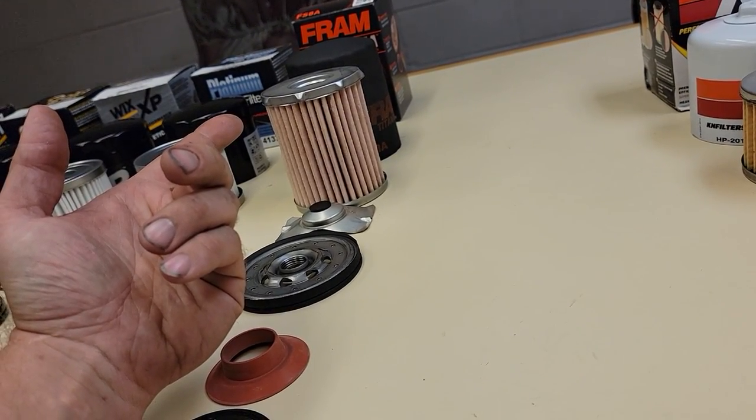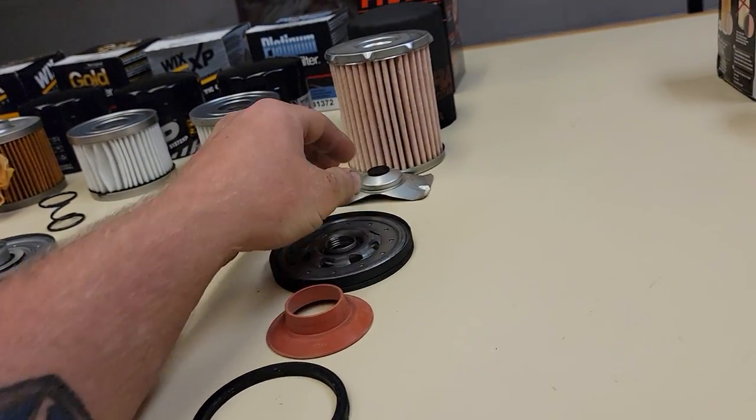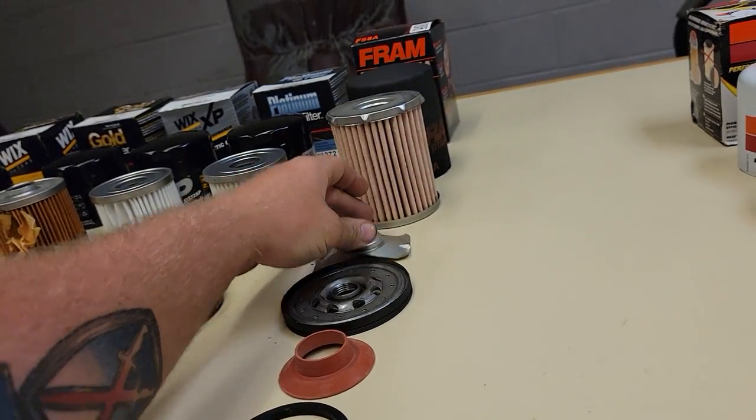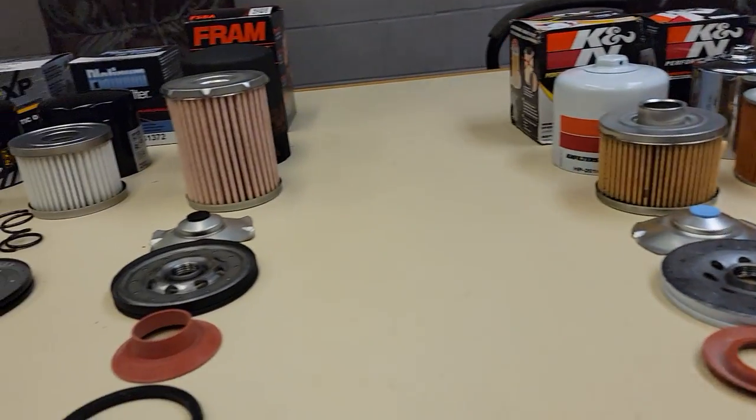I'm also impressed by the titanium here — super heavy end cap. It's old technology bypass filter, nothing special, and you can see K&N still uses that style, Royal Purple still uses that style.